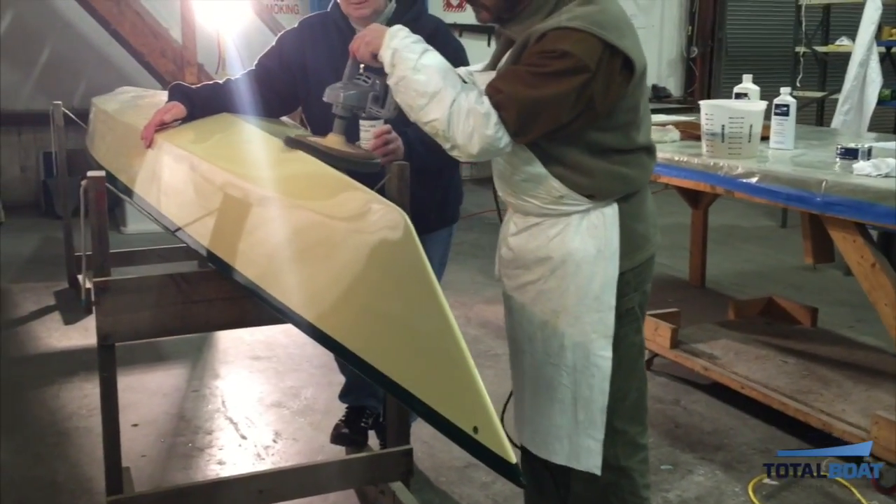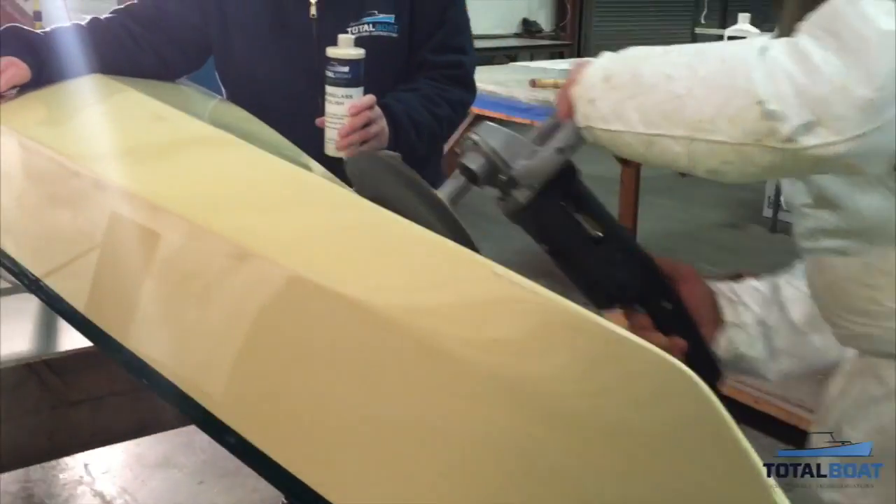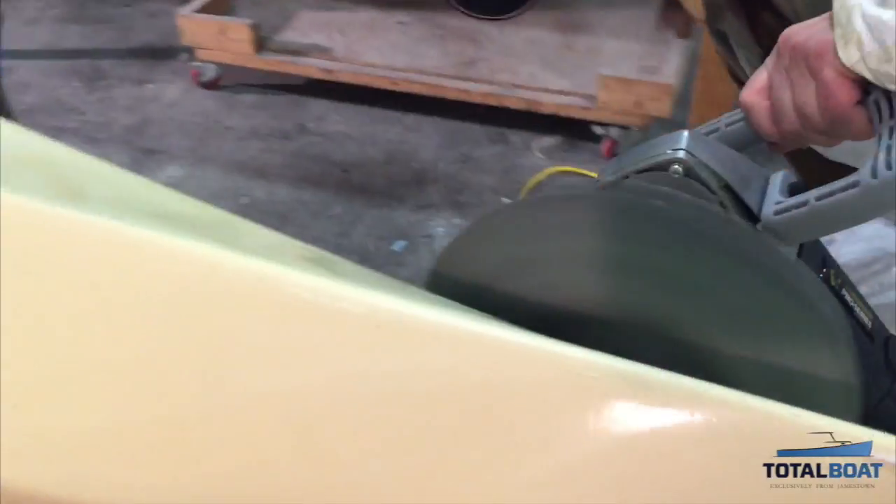We decided to buff the bottom with Total Boat fiberglass polish because the hull needed some clean up and shine restored, and it really cleaned up the paint job nicely.